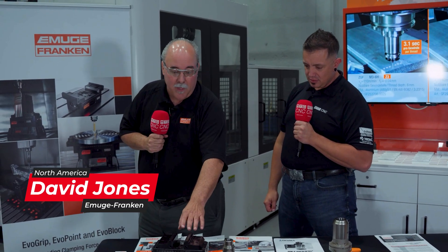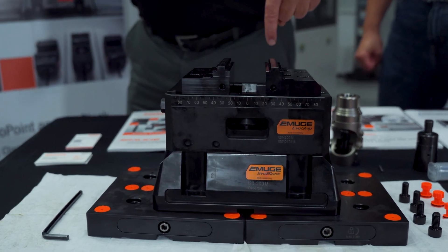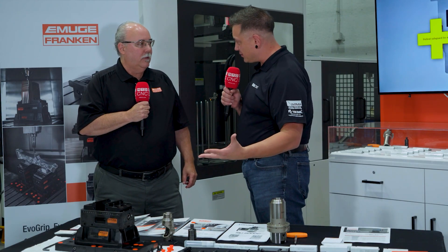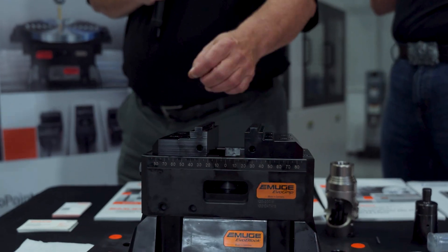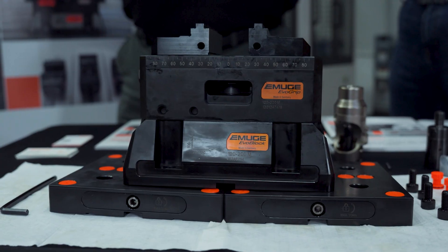It's all because of the clamping force and performance of our new Evo Grip vices. That piece of 4140 steel has a big overhang on it — we do a nice big drill through way out on the overhang — and that vice just holds that part right in position perfectly. The Evo Grip vices have a clamping force of 75 kilonewtons, which is going to hold that part nice and tight even with the overhang and the aggressive drills.